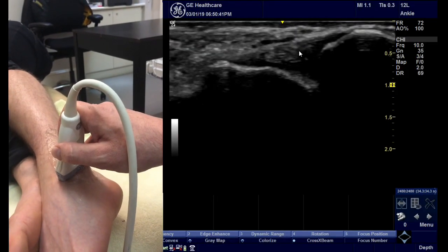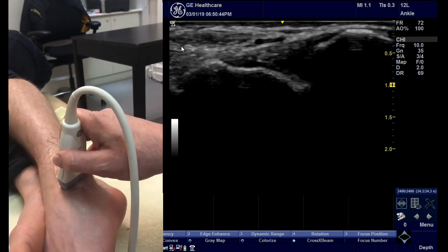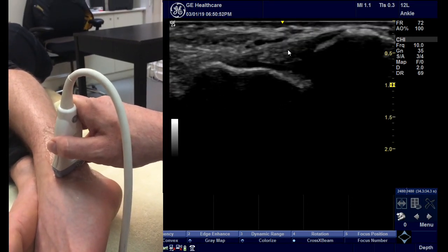Scanning the ATFL ligament here between the fibula on the right hand side of the screen and the talus here, this is the ligament in long axis. Quick scan all the way through it, and I'm going to do a dynamic test.